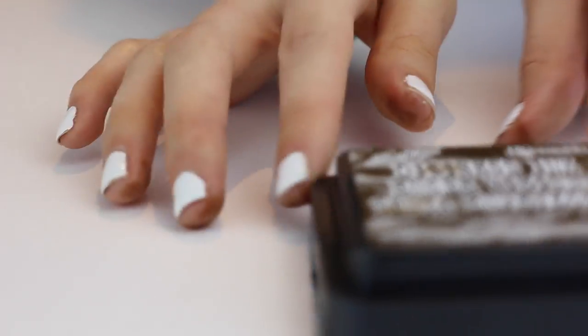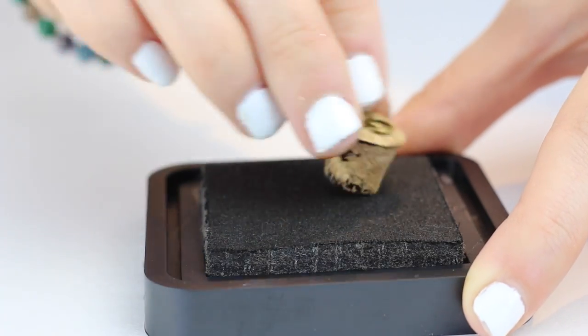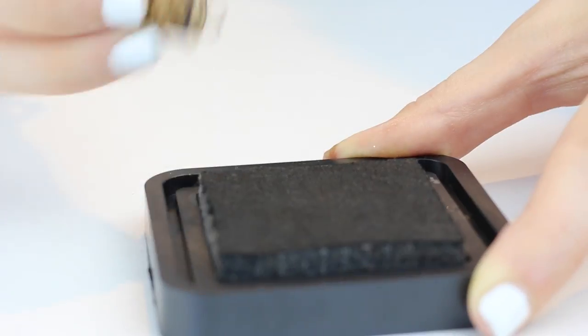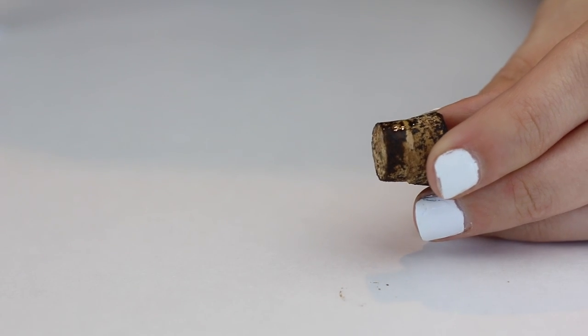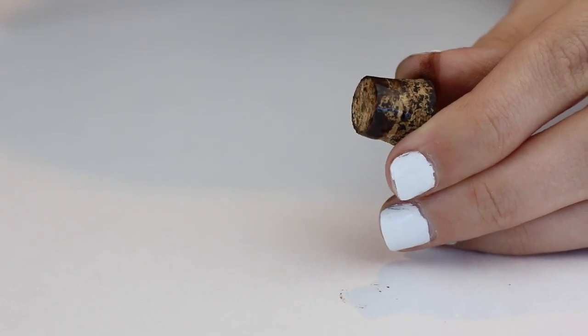Now move that aside, get your distress ink out, take the cork of the bottle top and roll it around in the ink to make it look distressed and ancient. Then take your crazy glue and brush it around the whole cork so that when you shut it, it stays shut and no one drinks it.